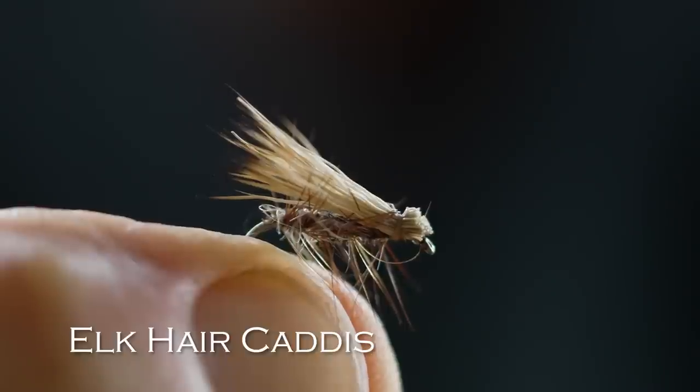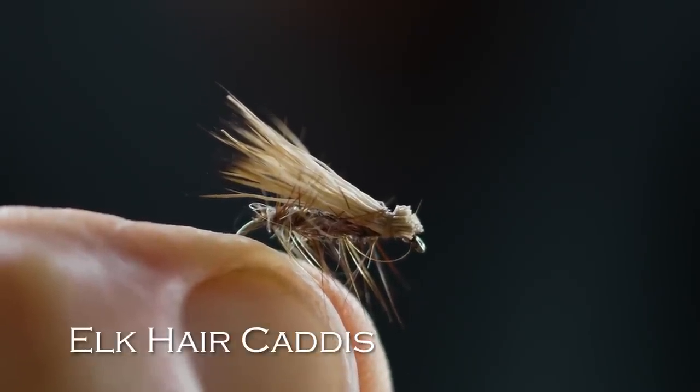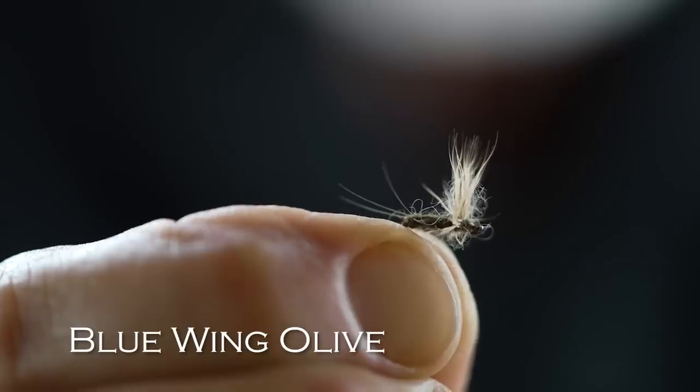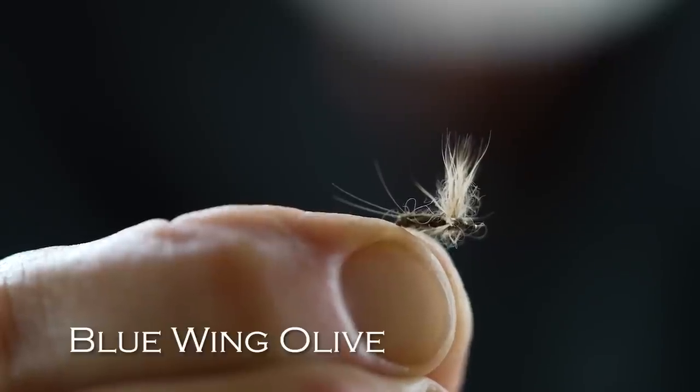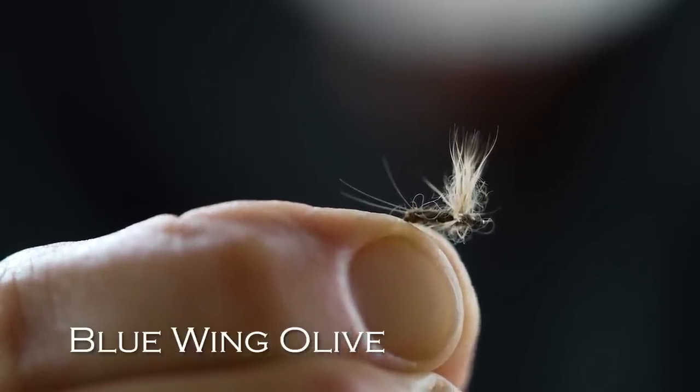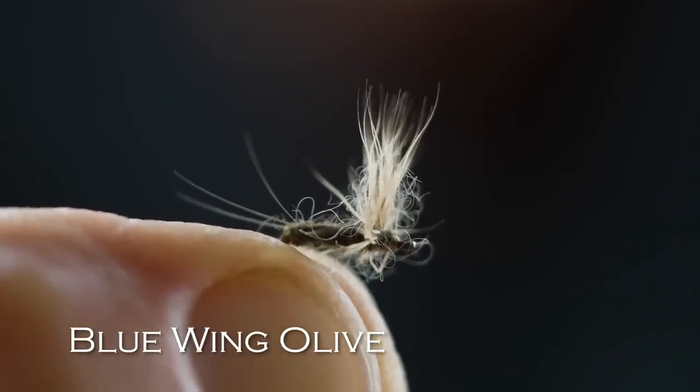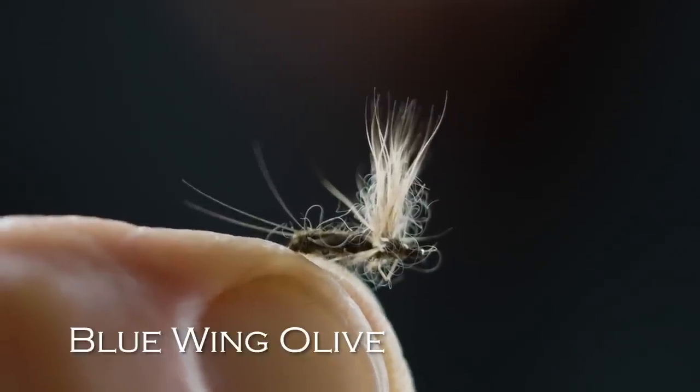The Elk Hair Caddis has a down wing, so it imitates flies that have their wings folded along their body. It's a great fly when you don't know what fish are taking, or if they're not rising — sometimes they'll just come up for an Elk Hair Caddis. And finally, I would never go anywhere in the world without a small olive mayfly. I'd say if you're going to have one, get some sort of Blue Wing Olive in a size 18. So that's my dozen flies.